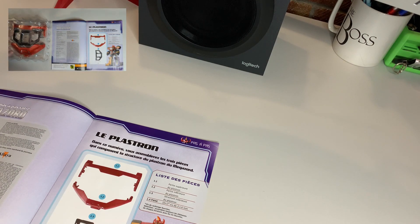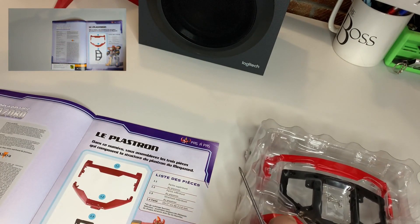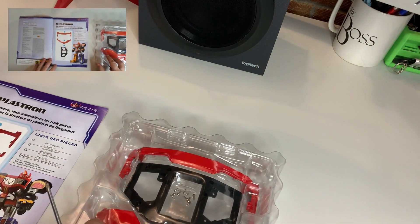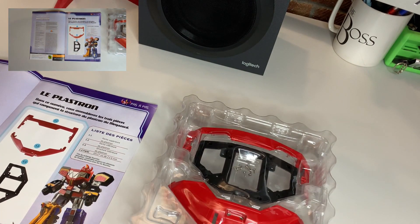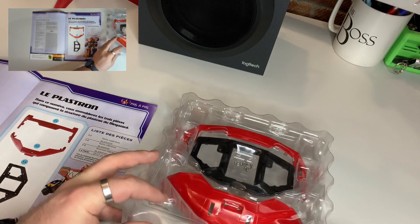I've taken the cardboard backing off the plastic insert and opened up the screw pack. The first thing I would like to do every time I get one of these is to quickly check the parts against the listing in the magazine.